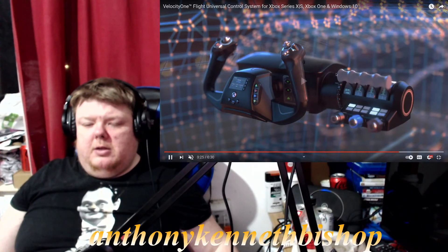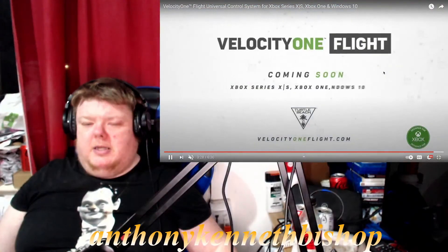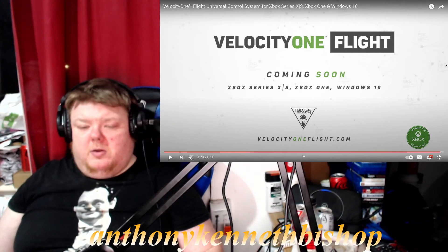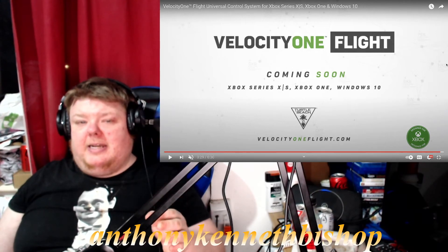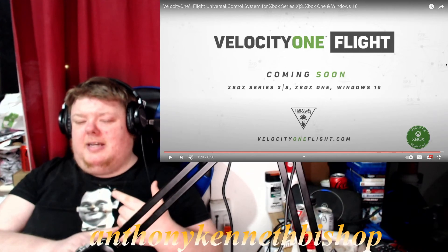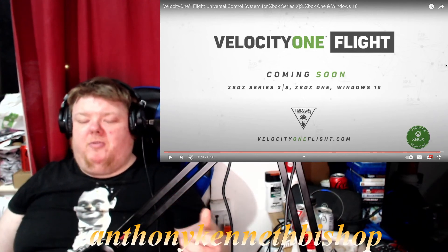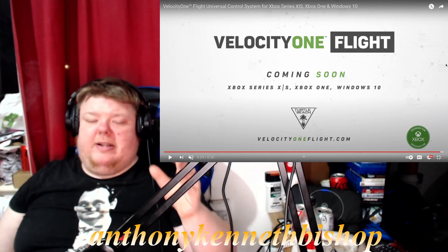So you press up and that's your throttle. The Velocity One Flight is coming soon for Xbox Series X/S, Xbox One, and Windows. That confirms Flight Simulator will most likely be hitting Xbox One as well — probably the Xbox One X and One S since they're more powerful. The Xbox Series X and S are going to look fantastic on it anyway.